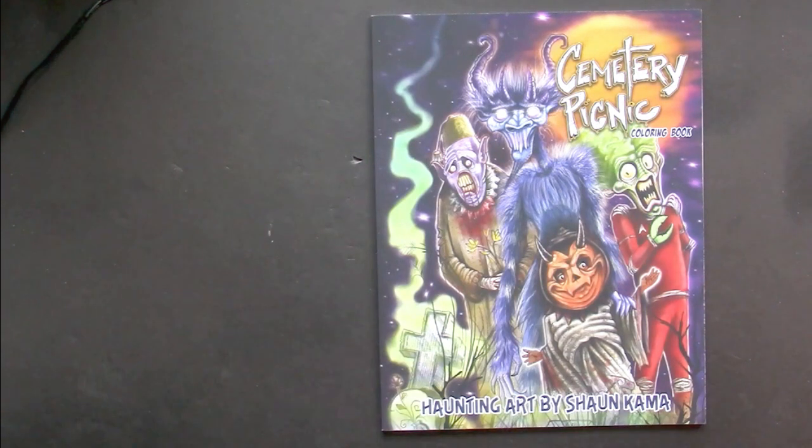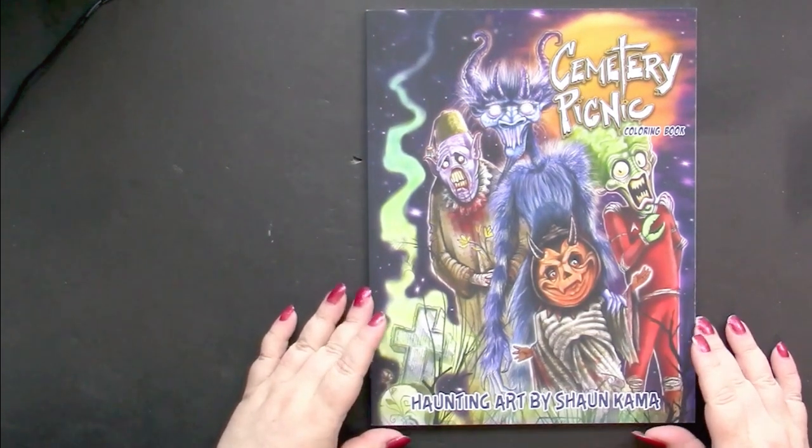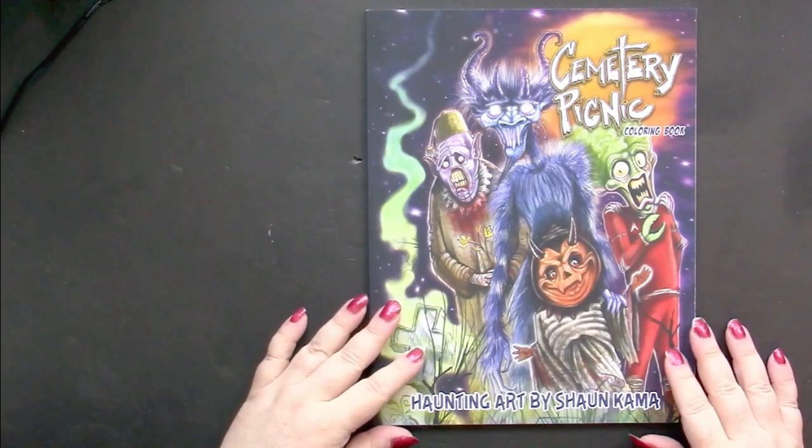Hello, this is Nikki in Niagara coming to you from Niagara Falls, Canada. And today we're going to take a look at Cemetery Picnic, Haunting Art by Sean Kama.